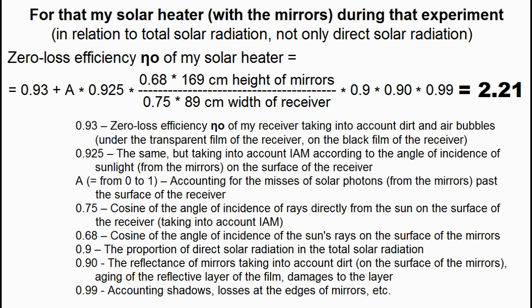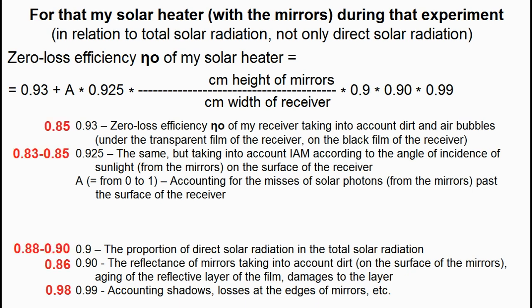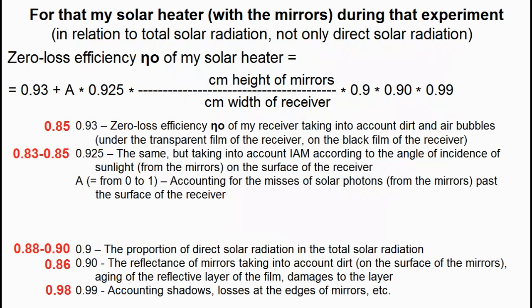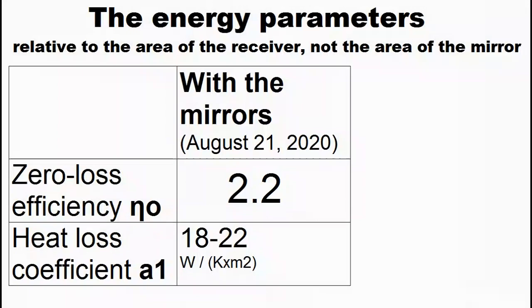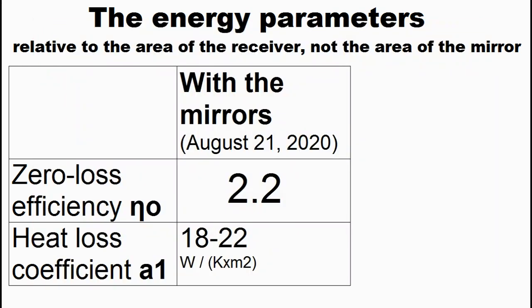I use this interpretation to predict the heat production in these calculations, but I downgraded these factors to account for dirt, aging, and other causes — and these are the coefficients which I used when I did these calculations. I must clarify that these energy parameters were measured for my solar heater with these geometric parameters when the sun was 50 degrees above the horizon, and we must understand that changing these geometric parameters and the height of the sun will change this coefficient.